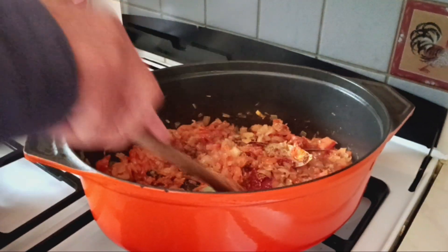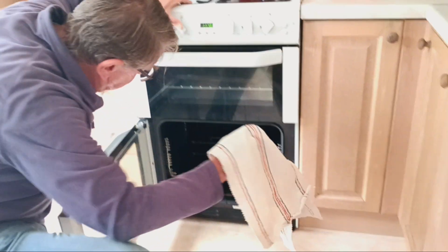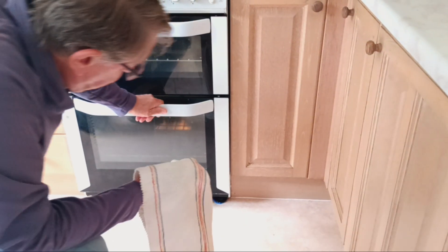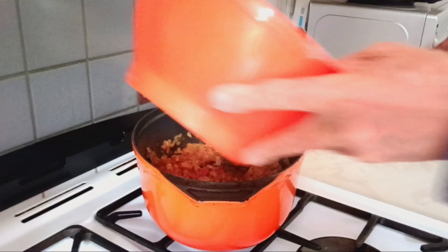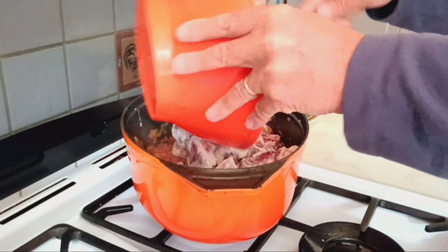Good husband. So you're going to put the one in the oven as well? After? Yeah. The goat goes in.